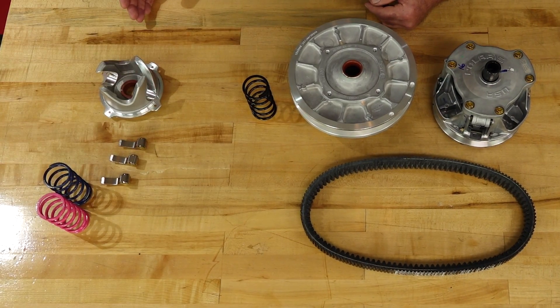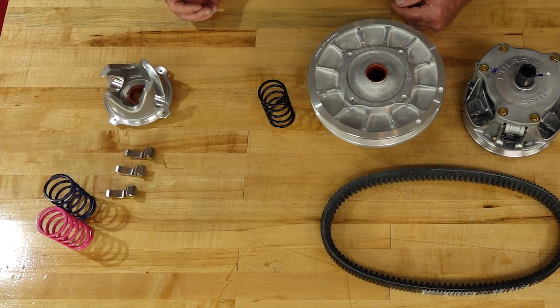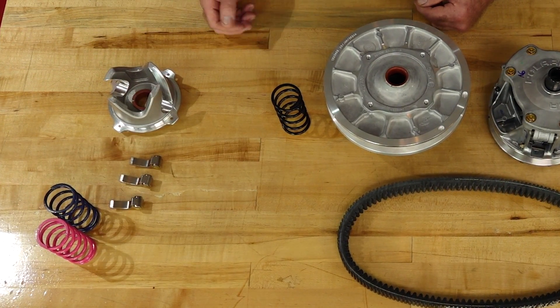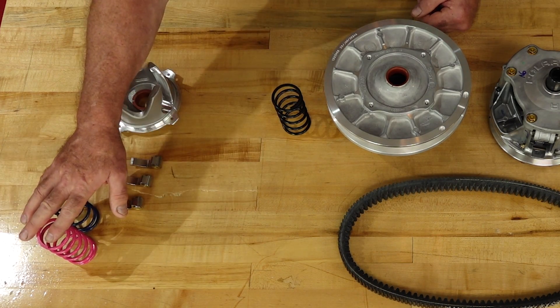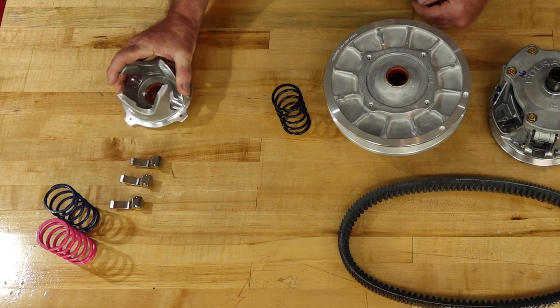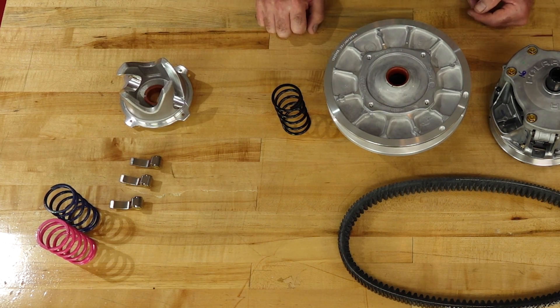Now let's look at the other end of the spectrum — say you've got larger tires and a different exhaust, but you want to rock crawl your machine. Well, they've got a system for that as well. It has a little bit different weights, different primary and secondary springs, and they even replace the helix, which changes the secondary clutch engagement rate.